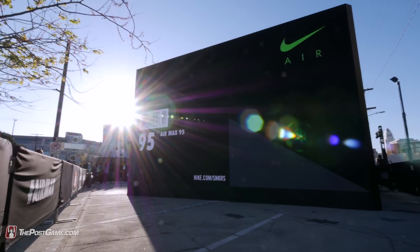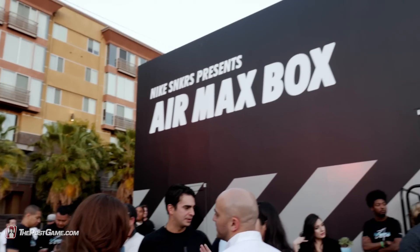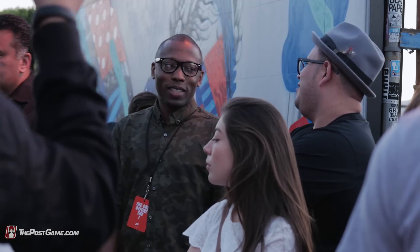It only happened once before in New York, but now Nike is bringing it to LA — a giant house-sized sneaker box here to celebrate Air Max Day. We have full access, so let's go take a look inside.